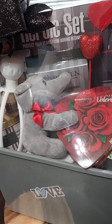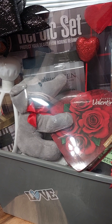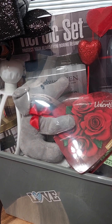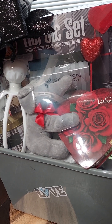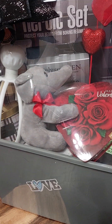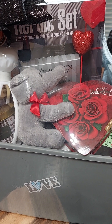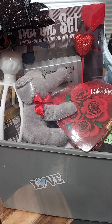I put the elephant in there. He came from a Valentine's Day haul from last year that I had stored away. I think he was on a candy stick — a Valentine's Day sale at Dollar General. I'm not sure if you can get him anymore, but I threw him in there.